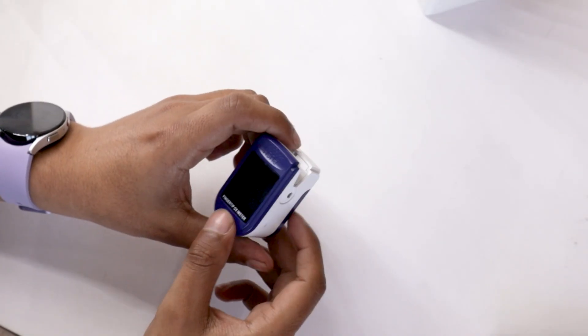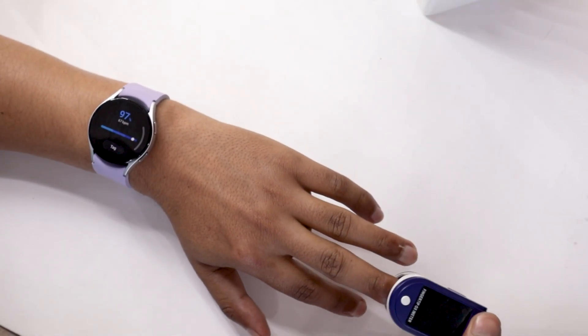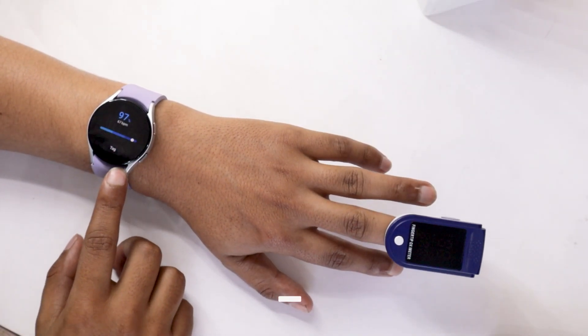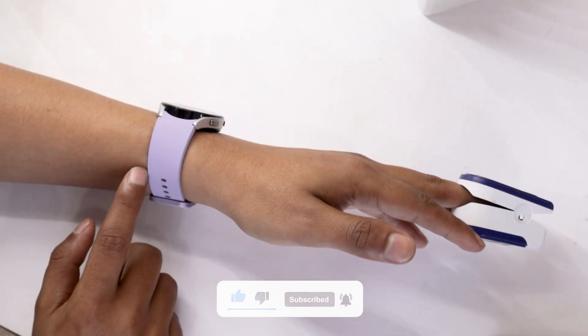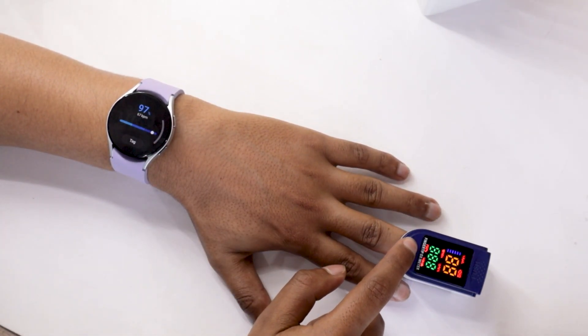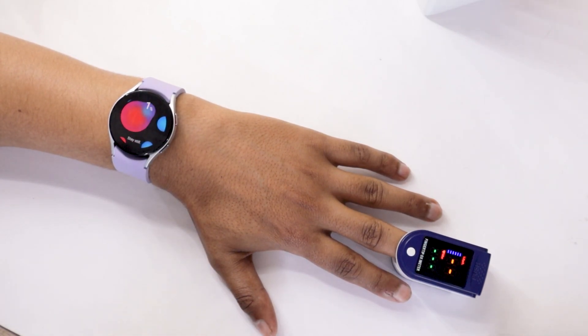Firstly, I will compare the watch with an oximeter. I am going to do a total of 4 comparisons — 2 on the left hand and 2 on the right hand. I have worn the Watch 5 on my left hand and the oximeter is on my middle finger of the same hand. Let's start measuring SpO2 levels.